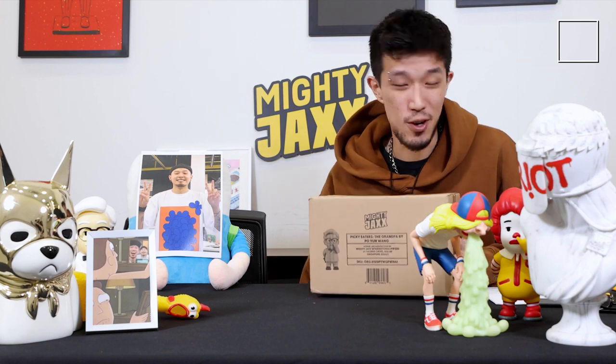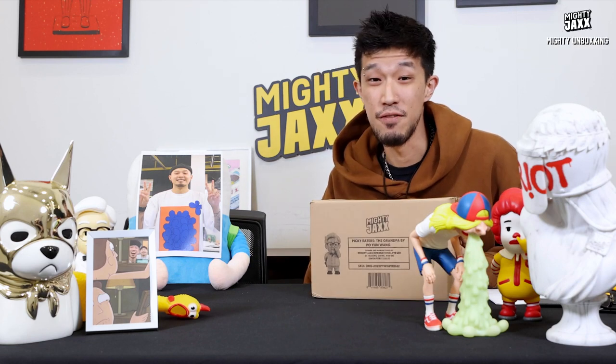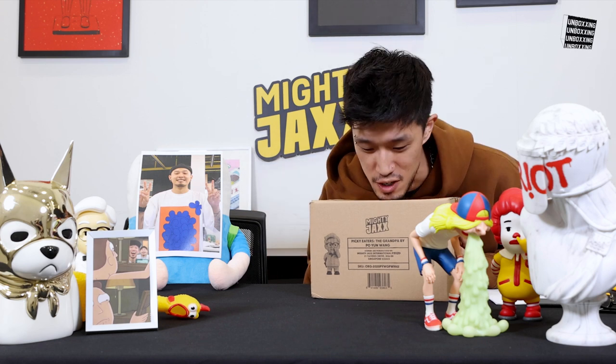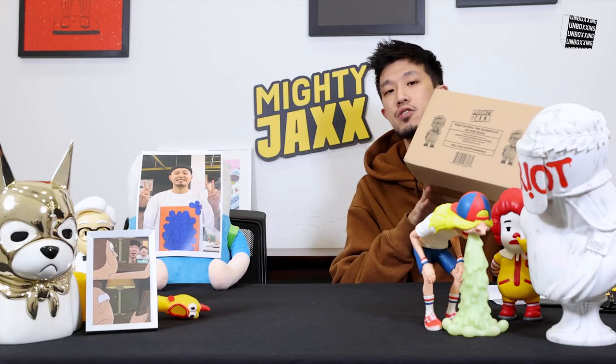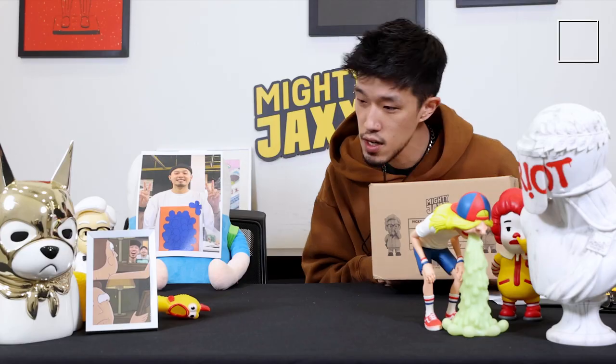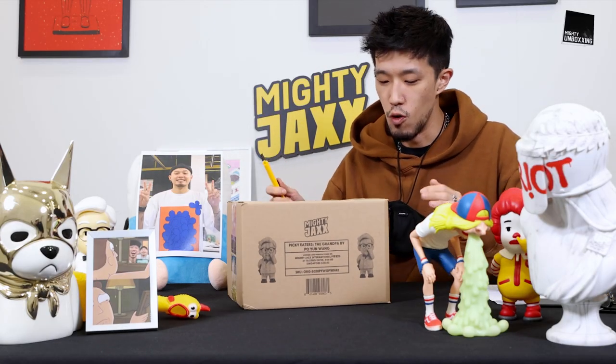We are back with another episode of Unboxing. Today my co-host unfortunately is not here with me because of new COVID measures in Singapore. We are very responsible individuals here, so my co-host has to be working from home instead of joining us every week for Unboxing. But it's okay — he's here with us in spirit. So let's get down to business today; I'm gonna go solo.